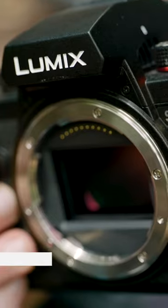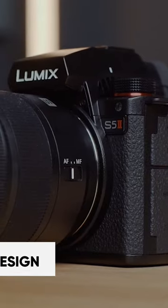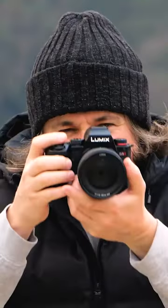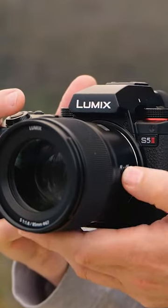The Panasonic Lumix S5 Mark II is a compact and sturdy camera that comes with a full metal frame and is built to withstand dust and moisture, which makes it suitable for use in different weather conditions. It is designed to be comfortable to hold and operate, with its buttons and dials placed conveniently for easy access to settings.